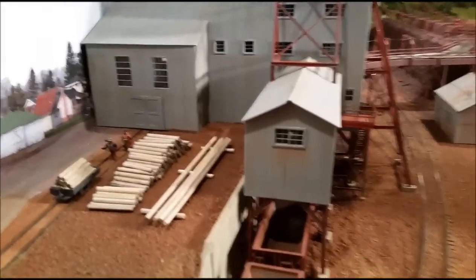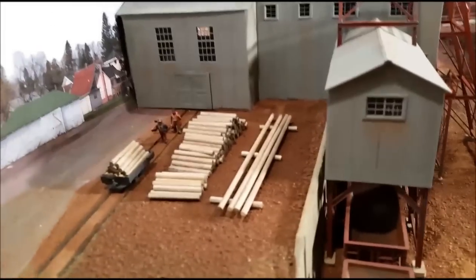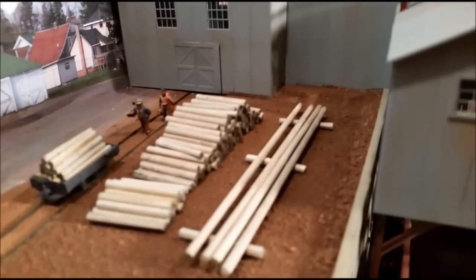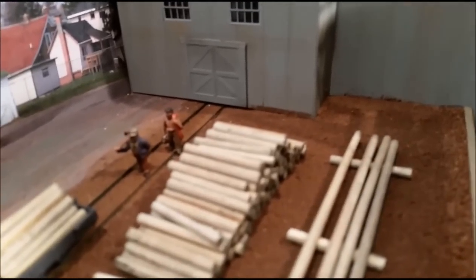Here's a view of the shoring stockpile. A lot of that timber was used underground to hold up the roof. It would also be brought in by rail. You can see a couple of miners there as well.